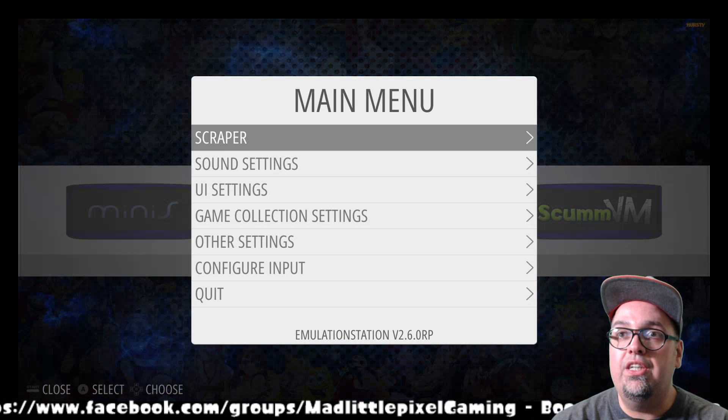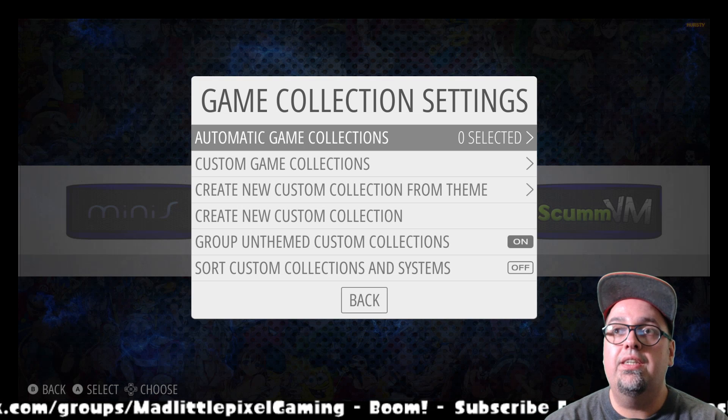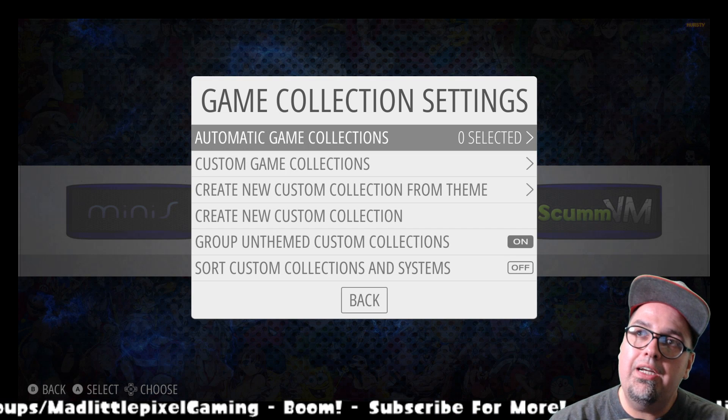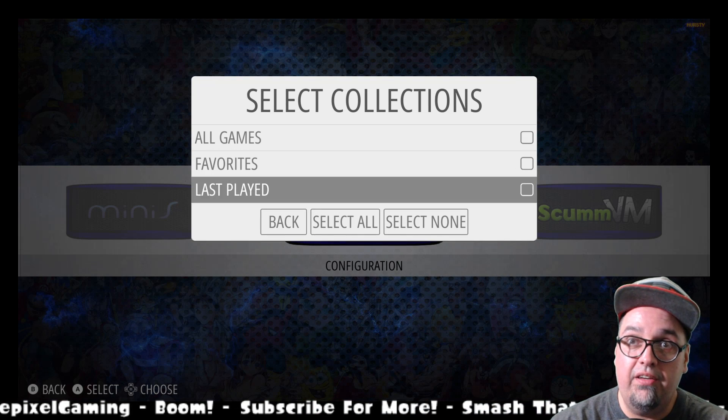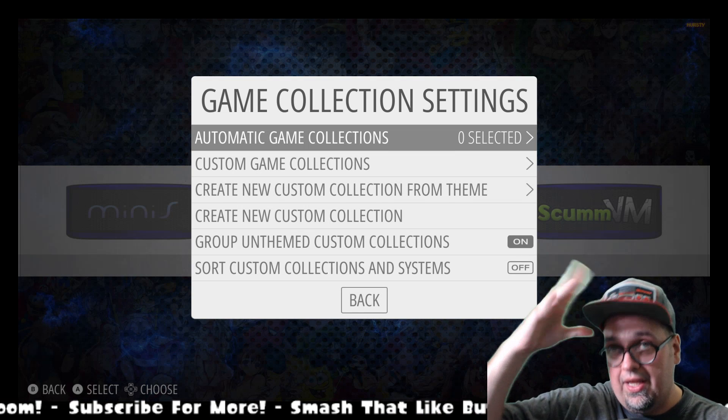Now you should have that feature ready to be used. To use that feature, you're going to press Start, then press A on Game Collections. We already have the automatic game collections, which is going to be all games, favorites, and last played — you should be fairly familiar with that already.